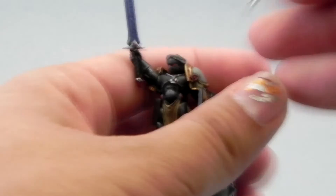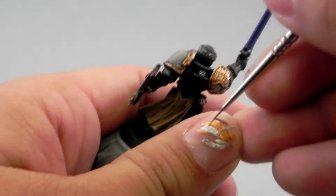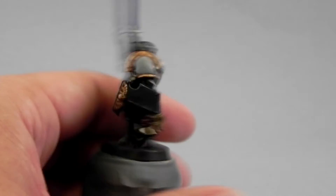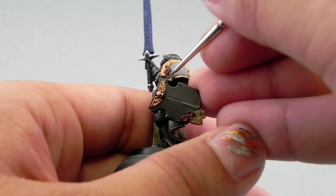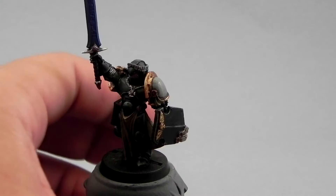Next I'm going to use Auric Armor Gold. Holding the miniature under the light source, just try to paint over the places that naturally bounce more light to you. On places like the wings, I just try to hit the very sharpest edges — the very parts that are on the edge of the wings and the places where you see light bounce from the skull.